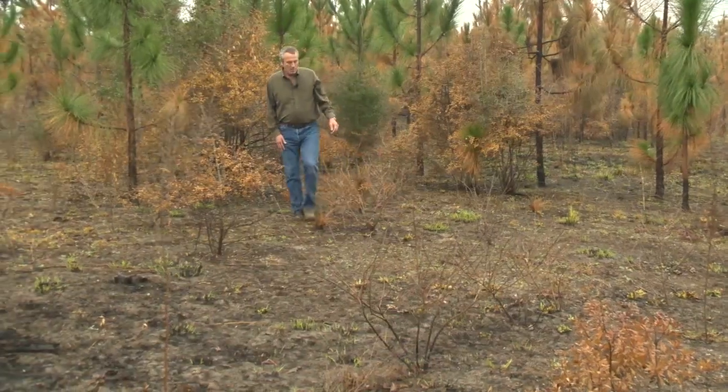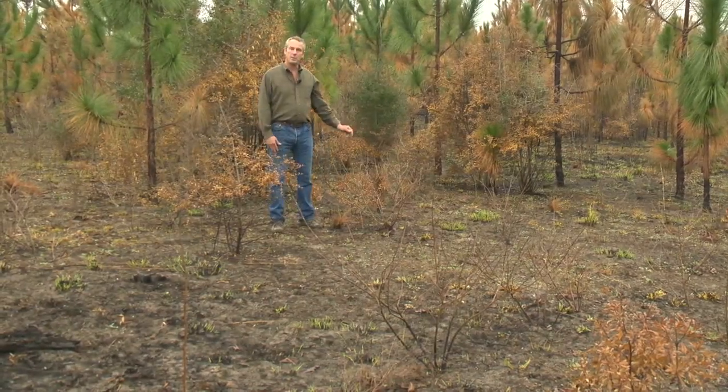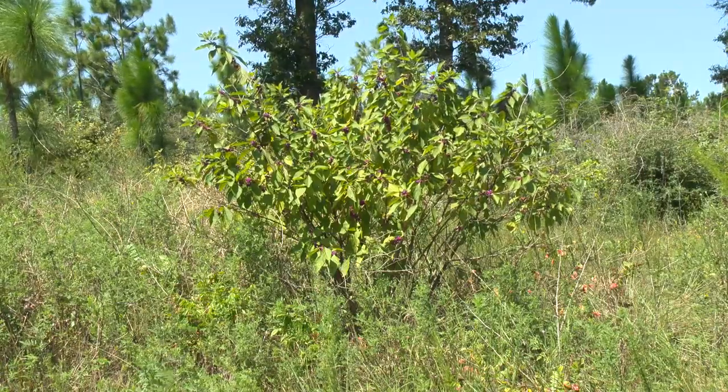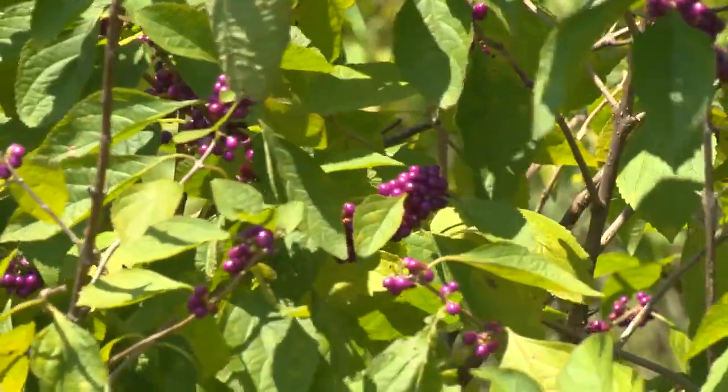Another benefit from this burn is to knock back plants like this American Beautyberry, which is one of the primary forbs utilized by white-tailed deer. This shrub will come back from its roots with new foliage that's very nutritious and beneficial to our deer.